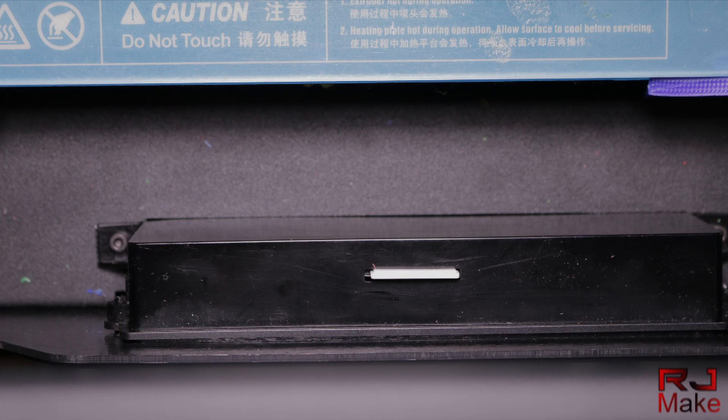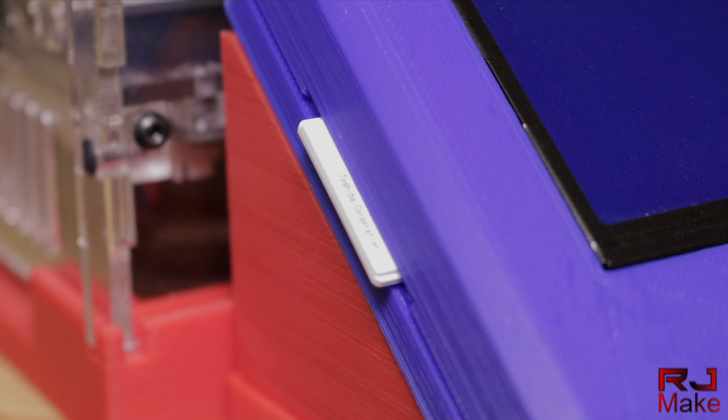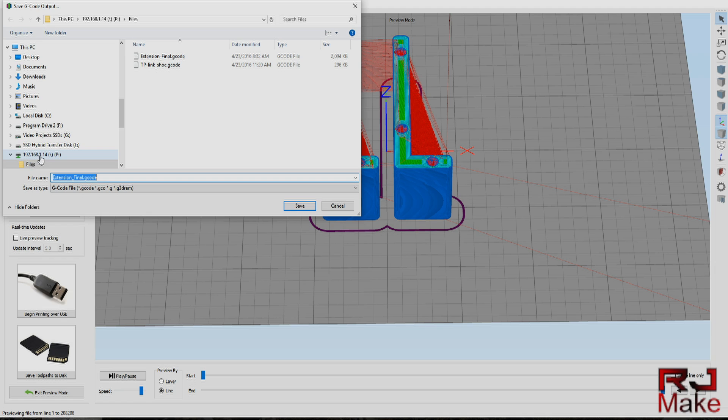They also save a ton of wear and tear on your printer's SD socket — all this for $31.99 on Amazon. For us Windows folks we can also map the card as a drive, so we can slice directly to the card from Simplify 3D wirelessly, which for those of us not using a USB connection is pretty great.